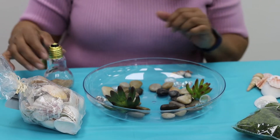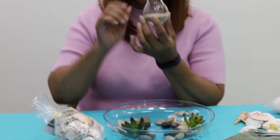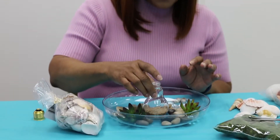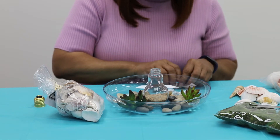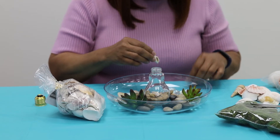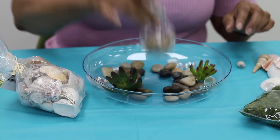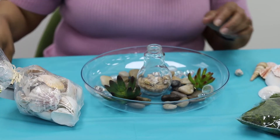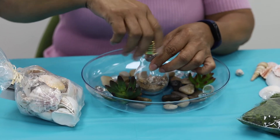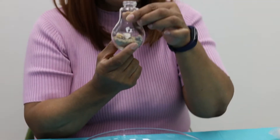I bought this little novelty item online and we're going to use it as a centerpiece for the bowl. We're going to put seashells in here — just drop them in and see how that goes. Just little seashells, and then you put the top back on. I really like this — it's a good idea, and you can also buy little lights to put in.